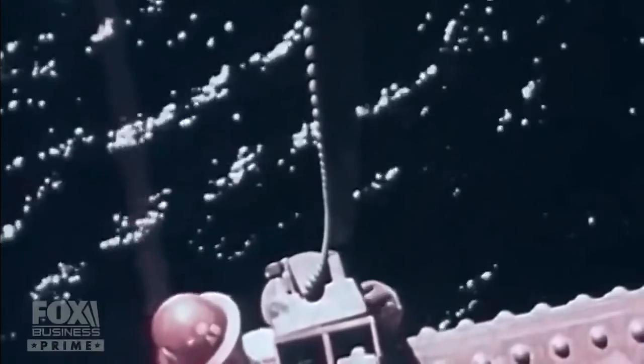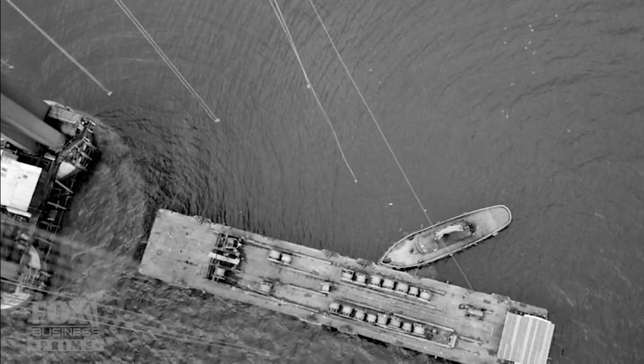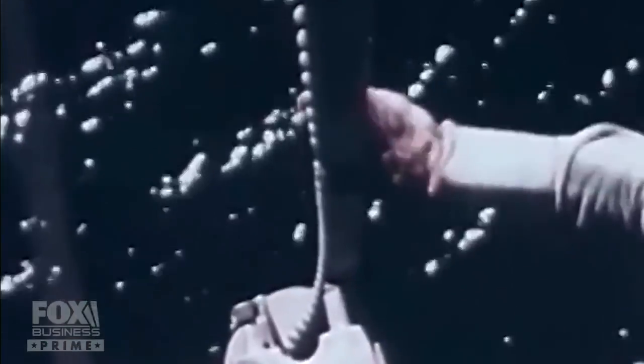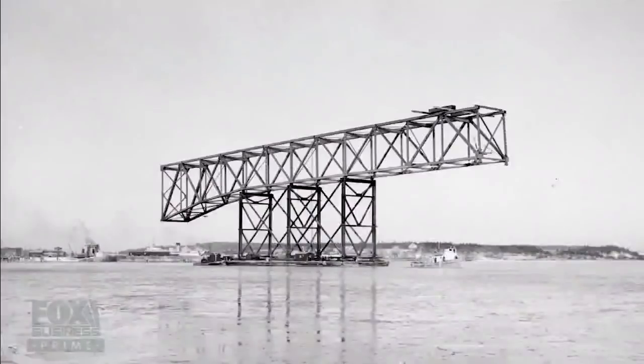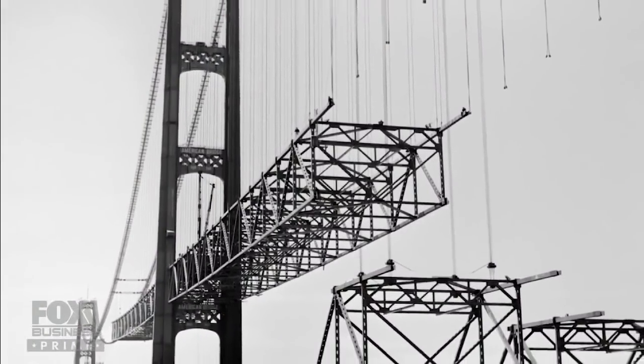The catwalk was no longer necessary, so Steinman repurposed it. Once the cables were spun, the wires that were used to support the catwalk were actually taken back and reused as suspender rope. The suspender cables go down and are connected to the actual bridge deck — that's what holds it up. They laid the roadway in 89 sections held up by steel trusses, and the deck panels were specifically designed for rapid deployment.